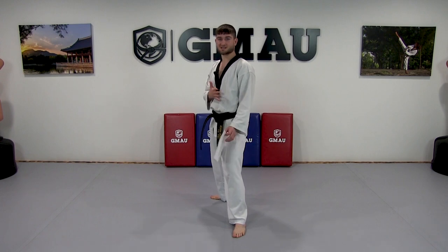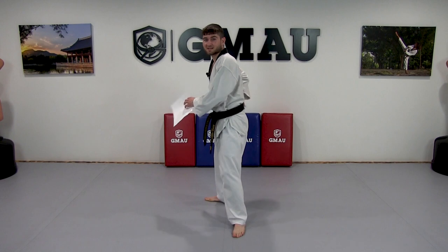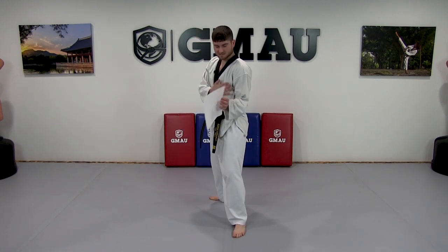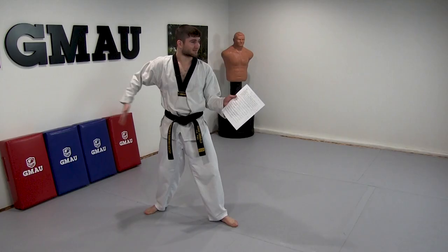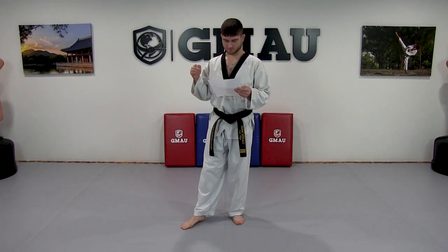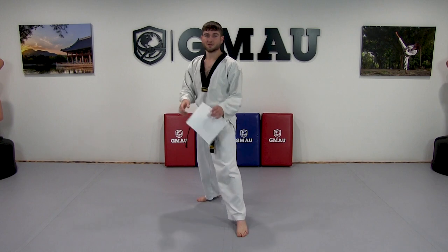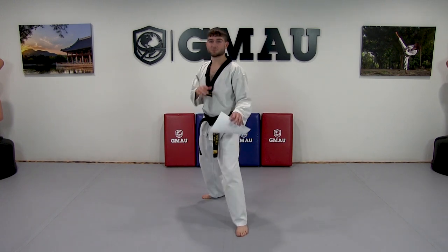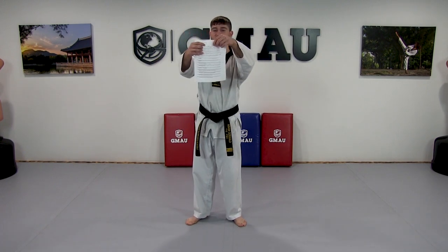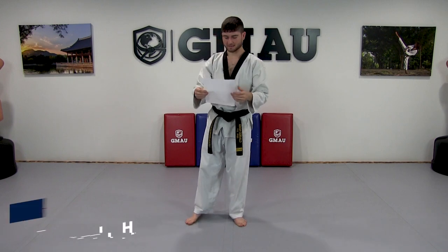By blading sideways you give a smaller target for your opponent to score. If they kick your back it doesn't score — they need to hit here, but if you're bladed that target is hidden. You're hiding targets from them. Also I want you to show me a little bounce in there — relax, relax, relax. Relaxing is actually the very first thing I should have said.